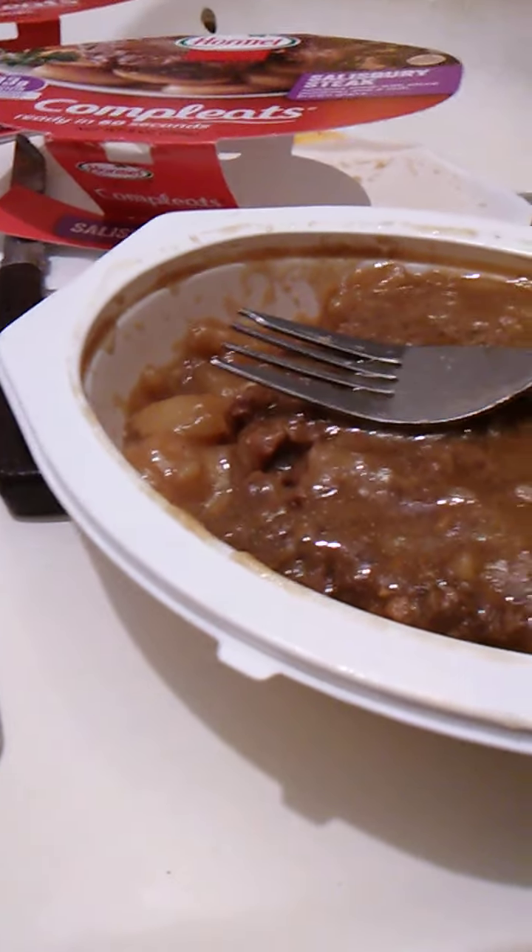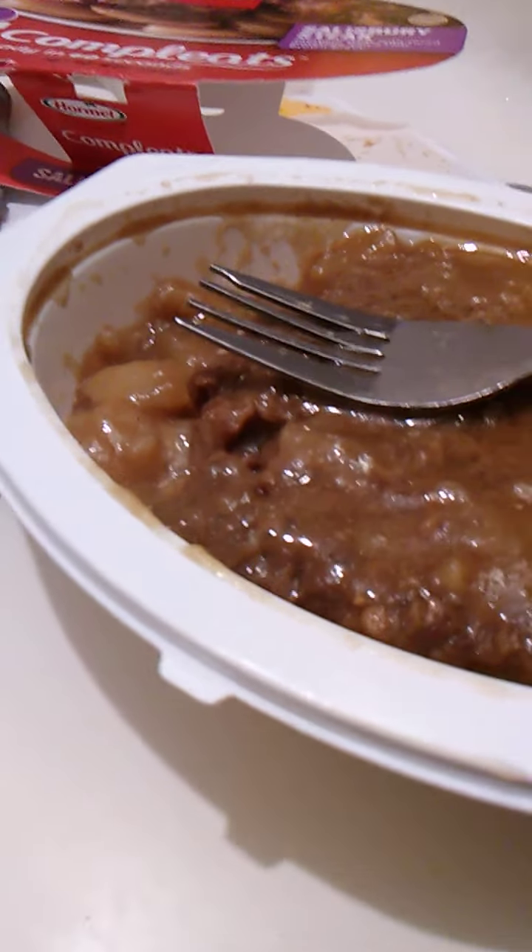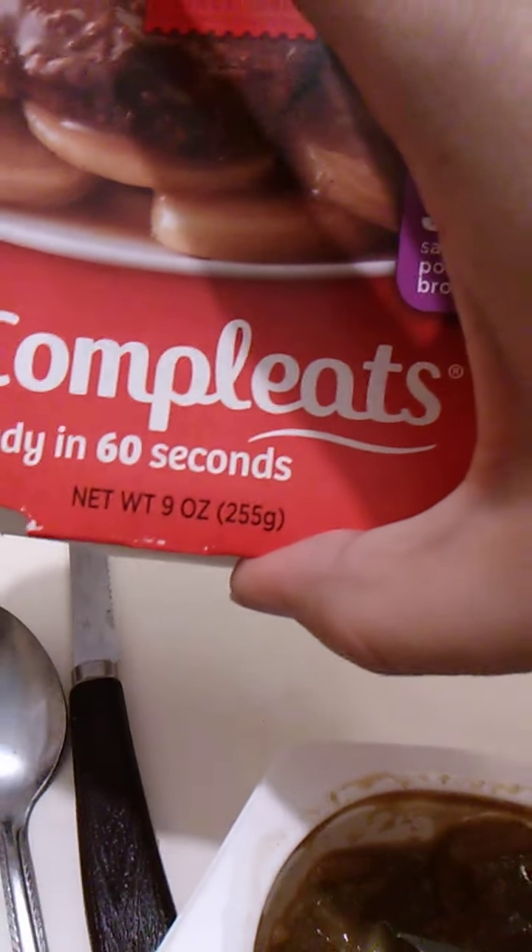Barely hanging together. Perfectly done. Let's see if there's anything else. This is 9 ounces or 255 grams. So this is a nice big serving.